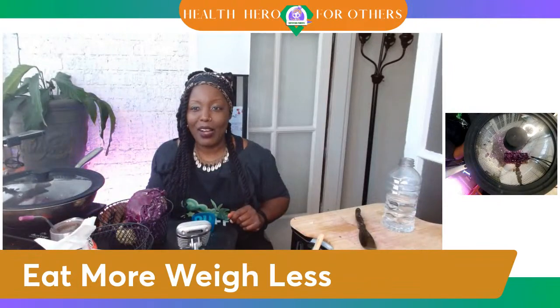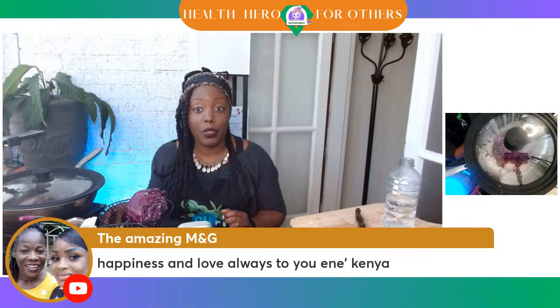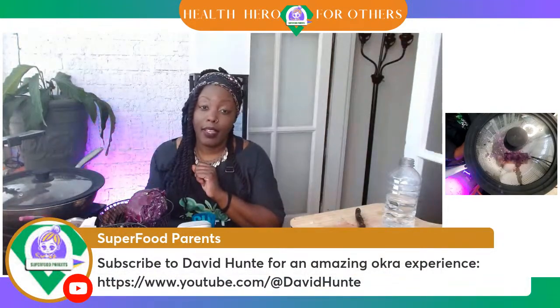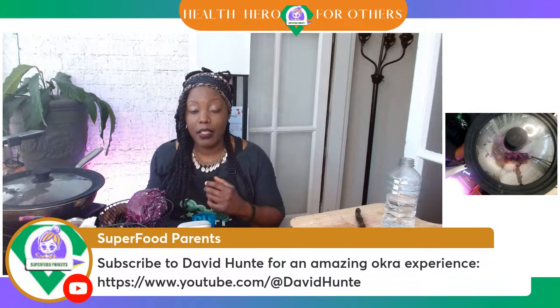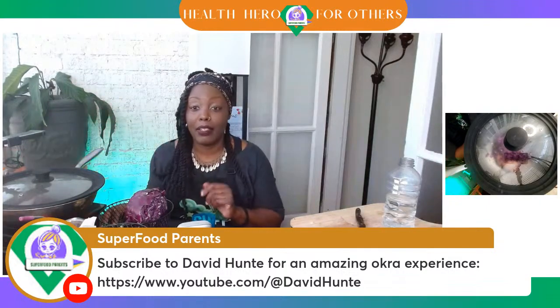I hope y'all enjoyed that NutriVille Chronicle episode. Tati says nice animation. If you have not subscribed to David Hunt and you're looking for an amazing okra experience, head on over there. David Hunt is a vocalist — he will create a song for you. He has okra songs that he sings. DJ Is is here too, so if you're interested in music, head over to David Hunt. Right now we are listening to Von Erich's music, but we always sign off with DJ Is's Super Clap track.